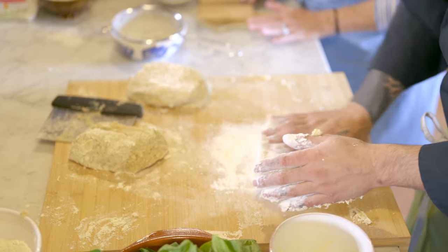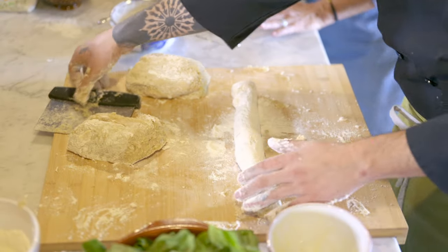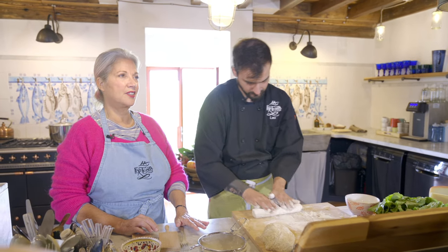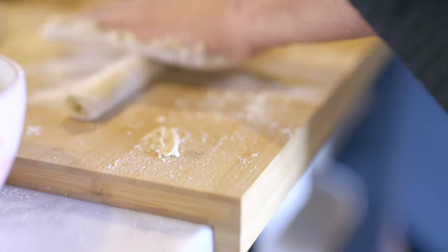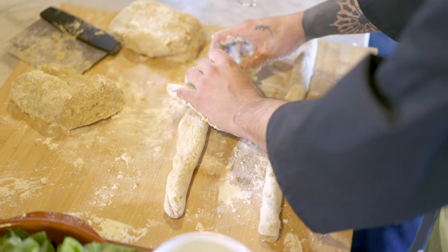He's cut it up into three workable pieces — one, two, three — and you have to have a lot of flour around you. Once he starts rolling it out, he'll roll it out very thin. He and I have different sized preferences: he likes a thicker gnocchi, I like a thinner gnocchi. So I'll show you my gnocchi, he'll show you his. Do you cut yours up into thick pieces — like dumplings?